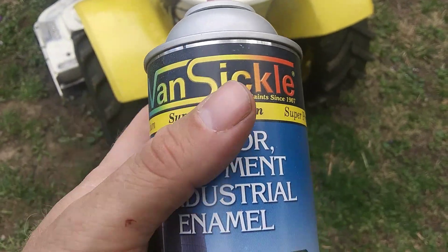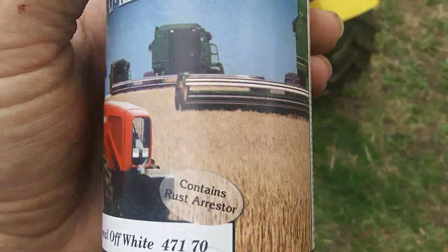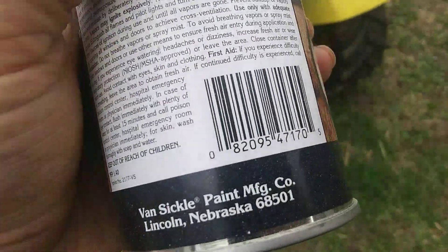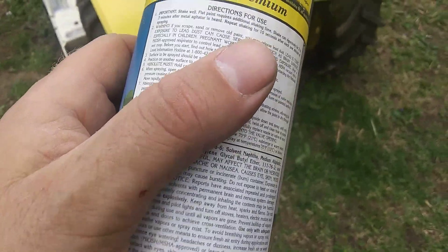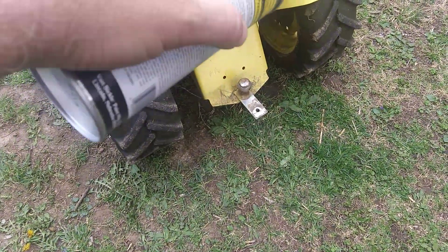Tractor equipment and industrial enamel. I bought three cans of it — $4.98 a can. I'm gonna need it, cause I gotta go over that again around the edges and gotta go over the hood.